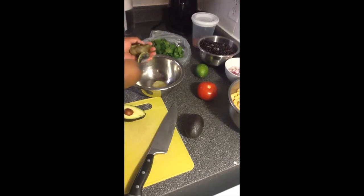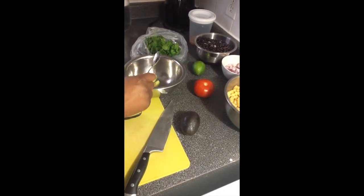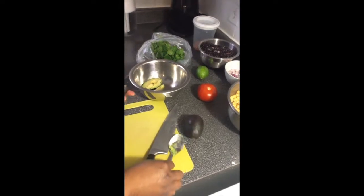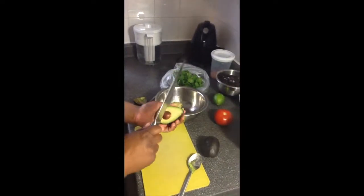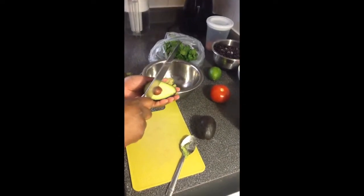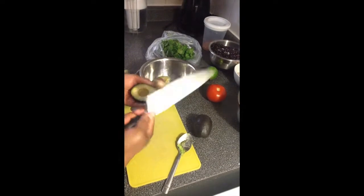So just use a spoon and you can just scoop it out. This is perfectly ripe, which is going to be fantastic. So extreme caution, especially if you have kids around. You put your knife in, twist, and it pops right out.